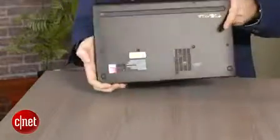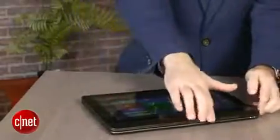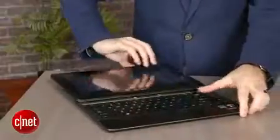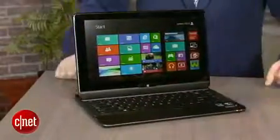The keyboard is hidden inside, and then when you want to use it as a regular laptop again, you put it down, you slide the screen back, and then you lift it up like this. Now, we've actually seen this before — Sony had one called the Duo 11, and that was very similar.